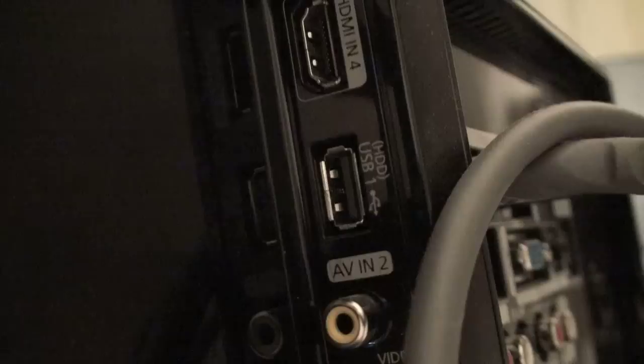Here's something cool that most people don't know. If you have a newer flat screen TV — within maybe the last couple years — if you go in the back of it there should be USB ports. If yours has one that says HDD above it, that means it puts out enough power to power an external hard drive.